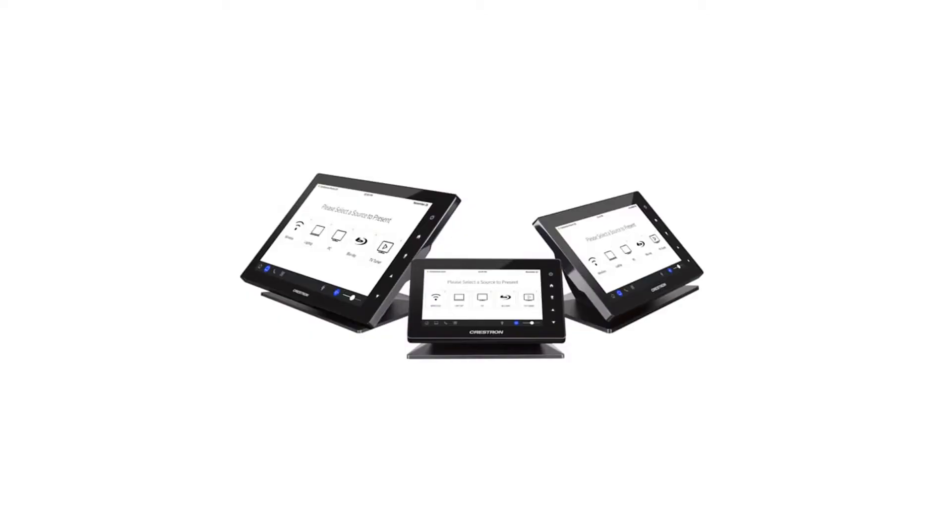The D80IOAV can also participate in programmed Crestron control systems, receiving commands over the network and issuing them via RS-232, serial, or CEC to the displays they're installed in. Enhancements to integrate with XIO Cloud are on the horizon as well.